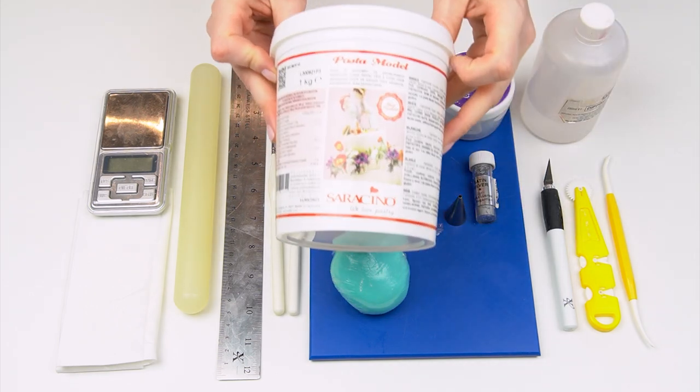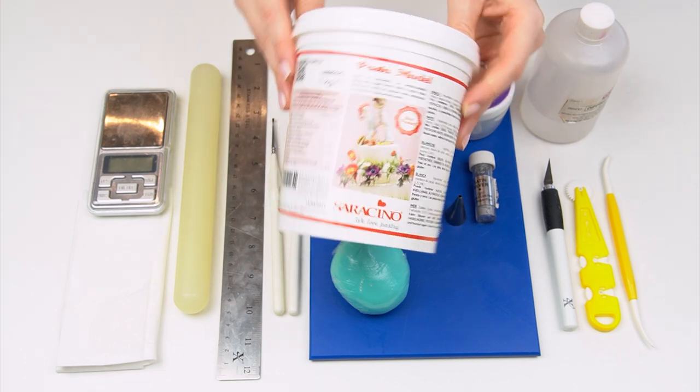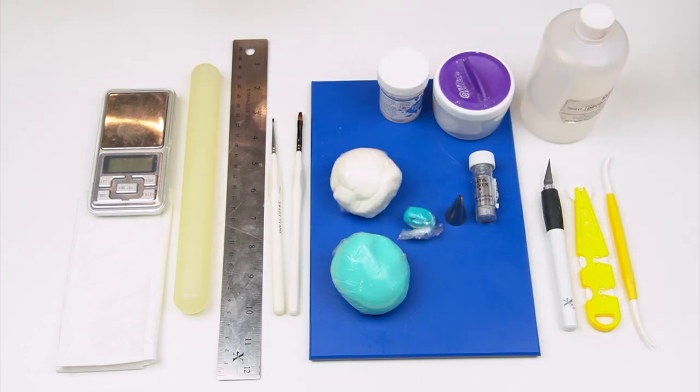For the modeling paste I'm actually using the Pasta Model by Saracino, which is just slightly firmer than fondant. If you don't have something like this you could also mix a small amount of gum paste in with your fondant, or even some tylo powder, just to firm it up slightly.